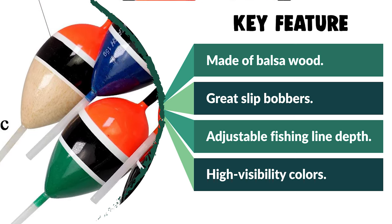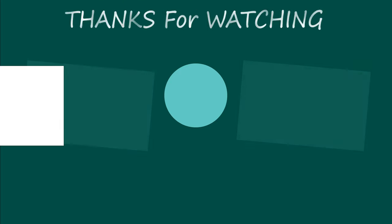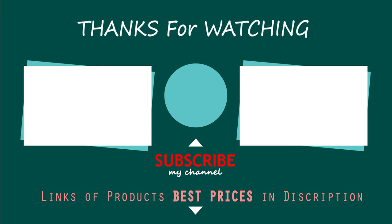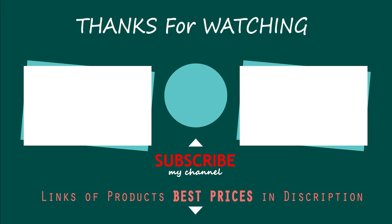The floats themselves are made with balsa wood, a strong material that can also resist cracks. We hope you have no doubts about the best crappie corks on the market. If you enjoyed this, make sure to like and subscribe, and drop a suggestion in the comment box if you think we can do better.